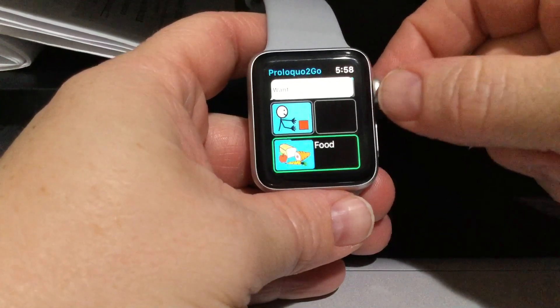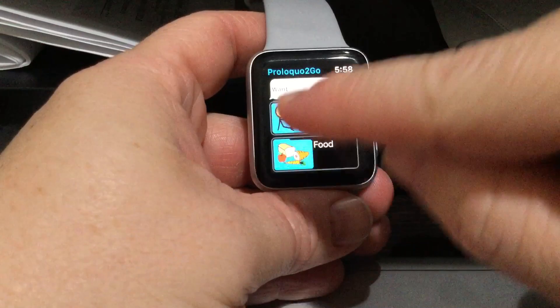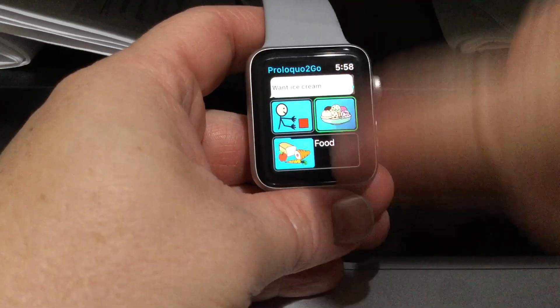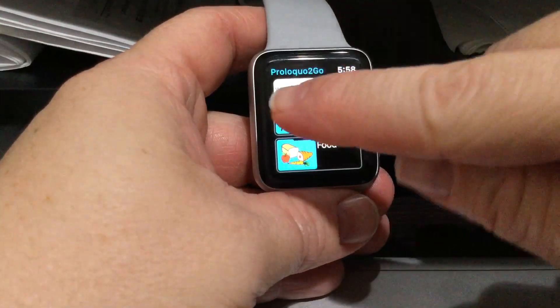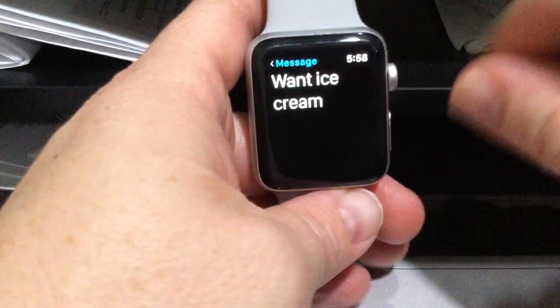So he wants some food — I tap the square to build the sentence again, it's in the folder category, and you scroll through. Look at all this cool stuff! He wants ice cream, so he touches the message bar — there goes 'ice cream.' And again, if you tip your wrist, the person standing next to you can see what you're saying. That's how you use Proloquo2Go on the Apple Watch.